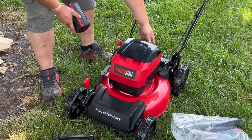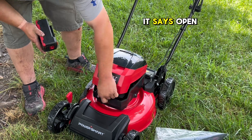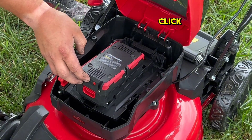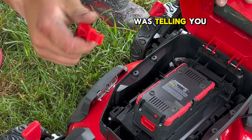I kind of got confused at first — there are two things that look like handles but that is not how you open it. You go down here to where it says 'open' — imagine that — two slots here, just slide in there until you hear it click, just like so. And here's the key that I was telling you about earlier.